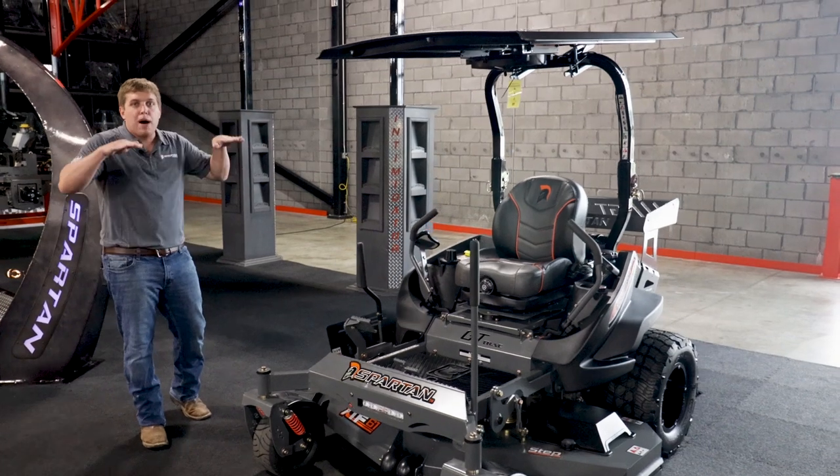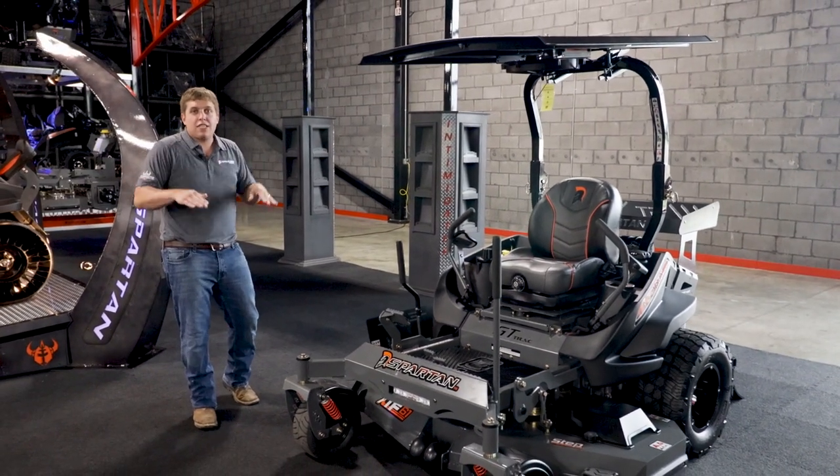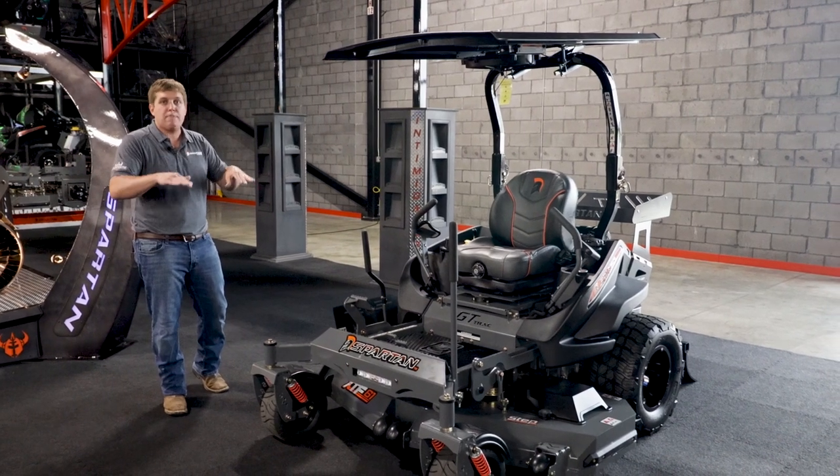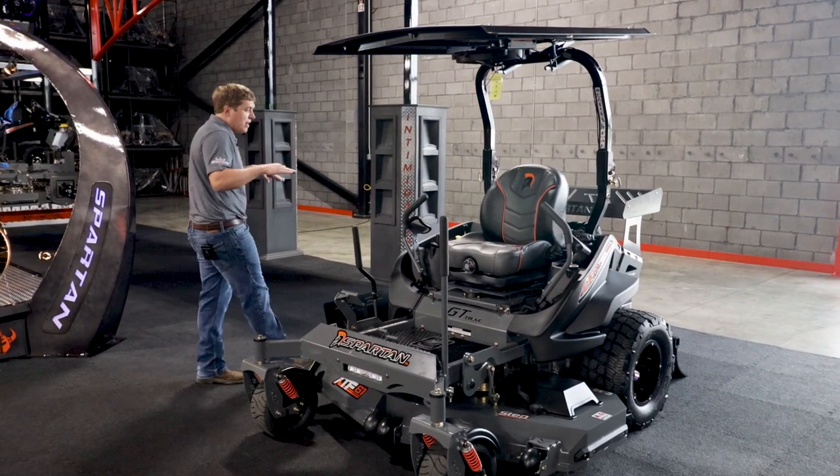So when you're driving along and if it's bumpy, it's not going to allow the deck to bounce as much. It's going to allow our full floating deck to float a lot better rather than actually bouncing.